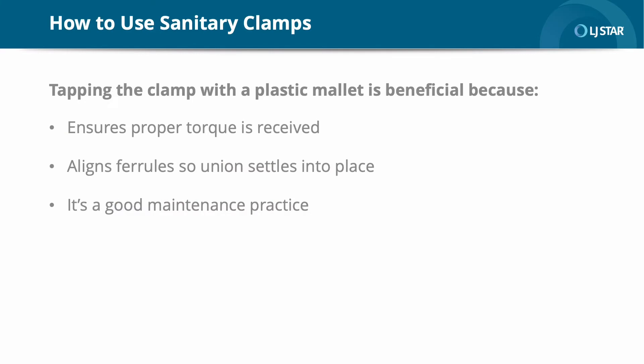At our site, workers tap the clamp with a plastic mallet before tightening the nut. Is this the recommended way to install sanitary clamps? It's always a good practice to tap the clamp with a plastic mallet before tightening the nut. After ferrules are welded, there is a deviation in the flatness depending on the ferrule length. The addition of manufacturing variances in the clamps also adds to the tolerance buildup on assembly. Tapping the clamp in place with a hammer to align the ferrules ensures that the union settles in place prior to tightening the nut. This technique is also useful in a thermal environment where materials expand and become tighter, so a quick tap is part of many companies' maintenance best practices.